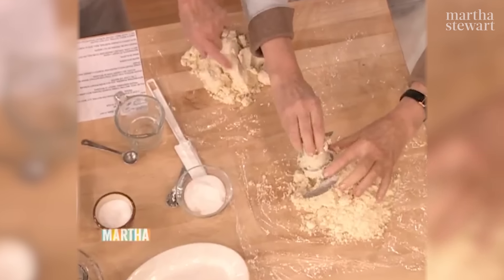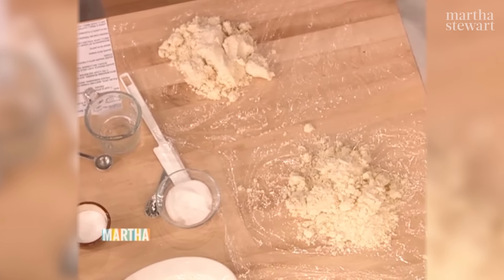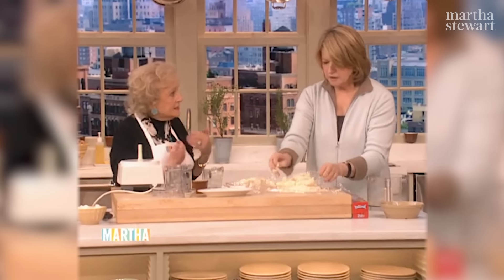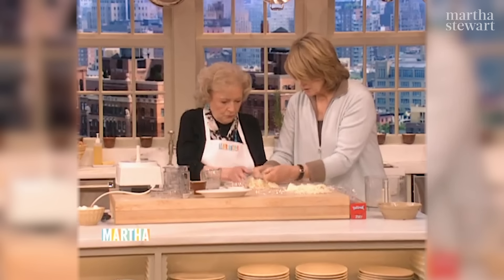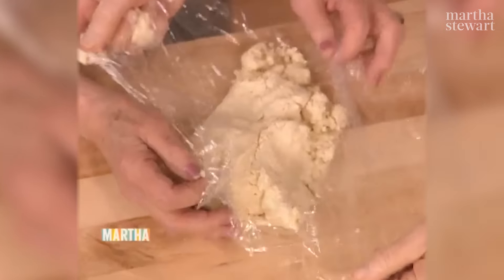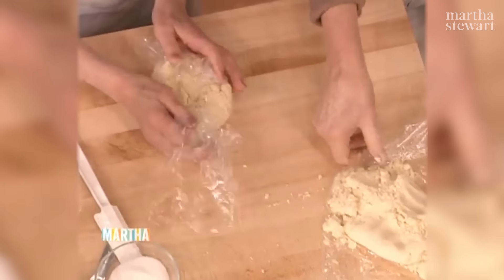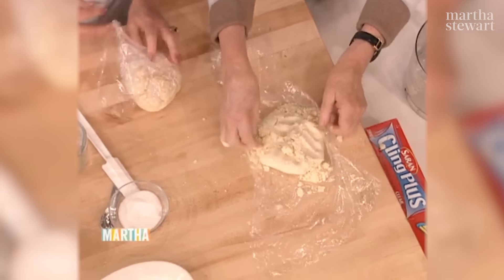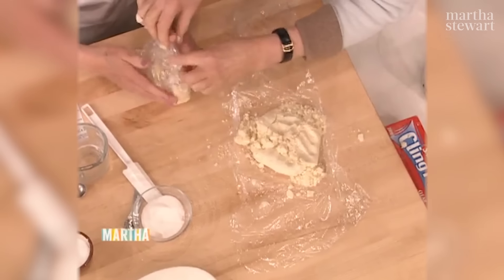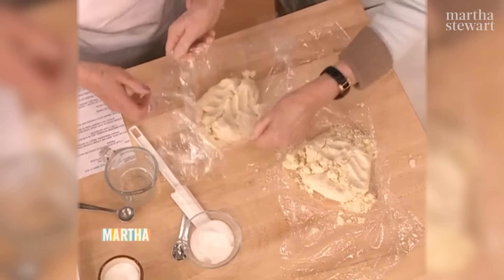It's better to take that out before you break it — don't leave this in. I think it's a better idea. I have an instinct. Now you can gather this up into a disc, just like this. Pull it around and form it into a disc. Then we're going to chill this for at least a half an hour until it gets quite cold. Is there such a thing as overhandling it? Yeah, you can definitely overhandle it.